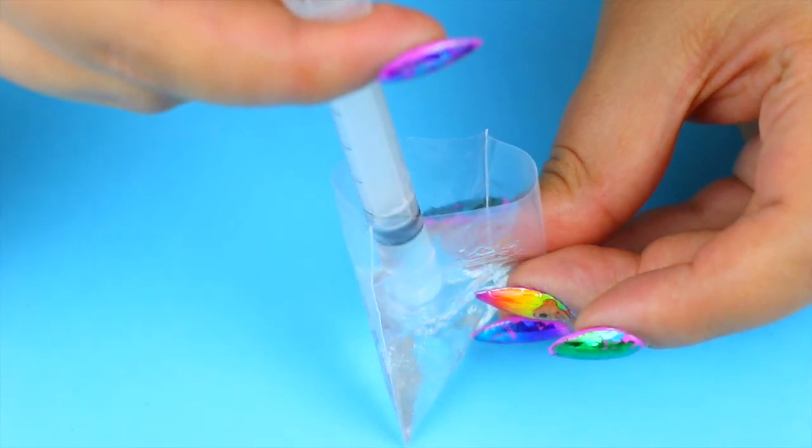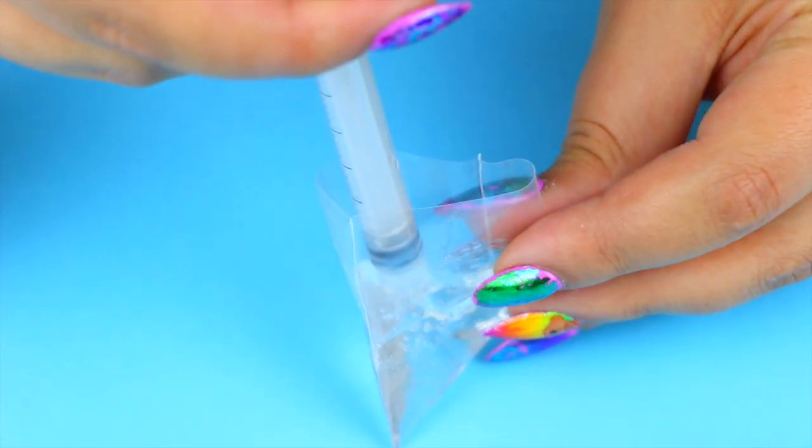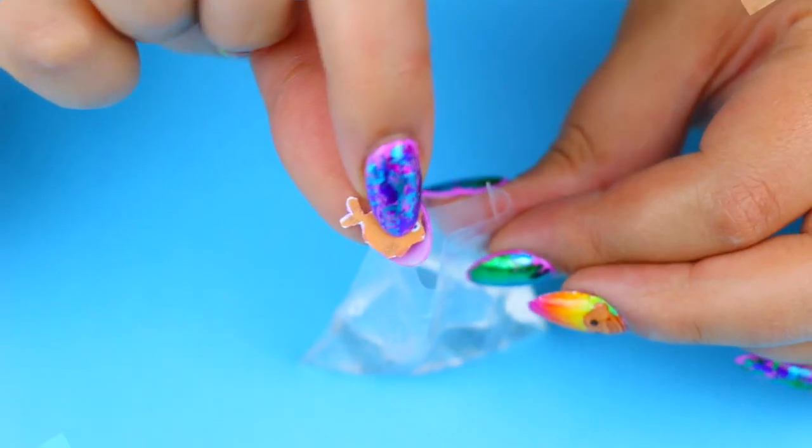Then very carefully fill half of the tiny bag, and then quickly place inside the fish that you just chose for this DIY.